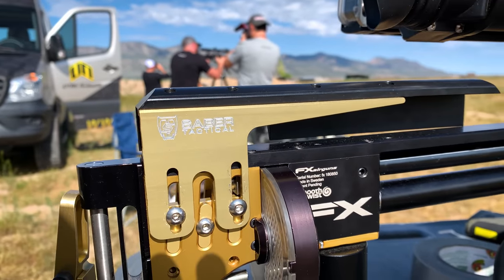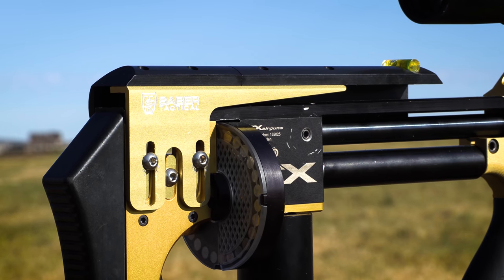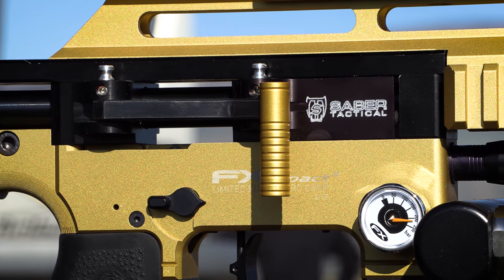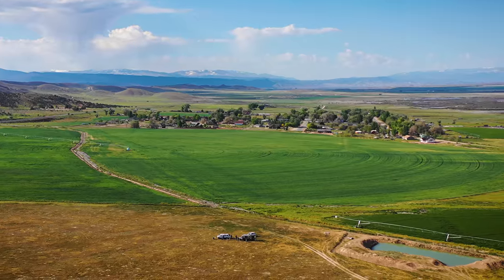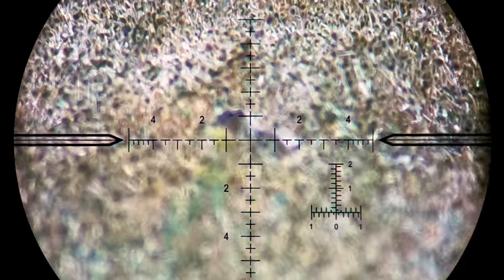Sabre Tactical — we've got a cheek riser and a cocking lever that can be switched from the right-hand side to the left-hand side. We're going to talk about Sabre Tactical in a moment. It's something new that you guys will really want to hear about, especially lefties who want to shoot a left-hand Impact.